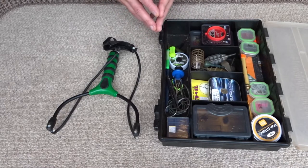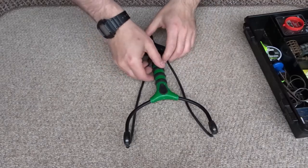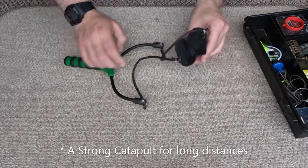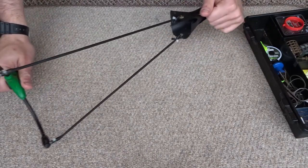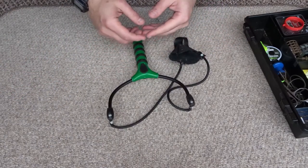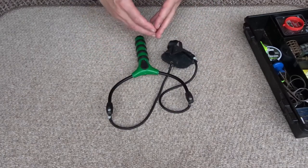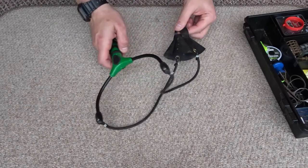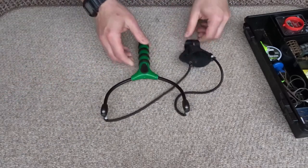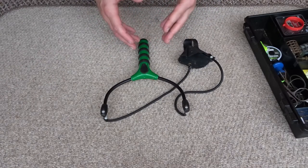I'm going to take you through my tackle box now and show you what I use for carp fishing. The first thing I want to talk about is a catapult — a nice big catapult with a nice big pouch and a long elastic. Not your match fishing type catapult for maggots — something to catapult large amounts of bait out. If you're fishing at quite a distance you can just easily pull back on your large catapult and get the bait out.